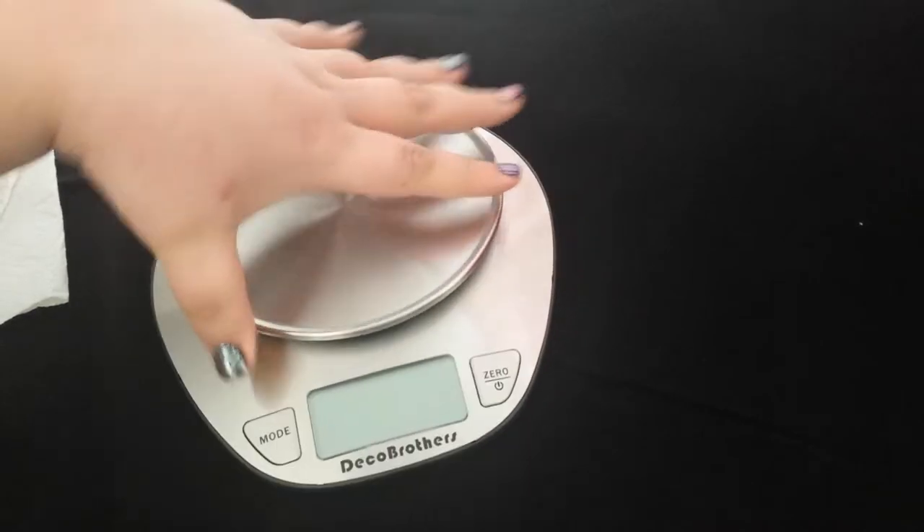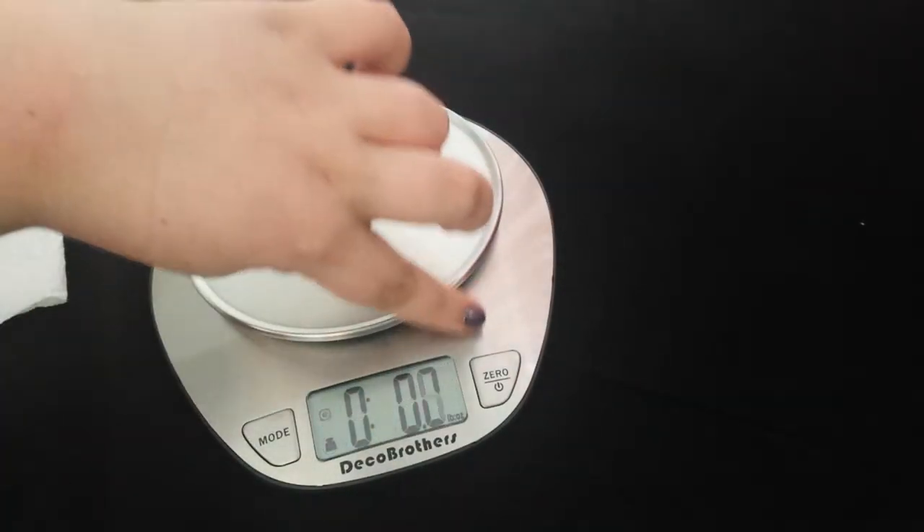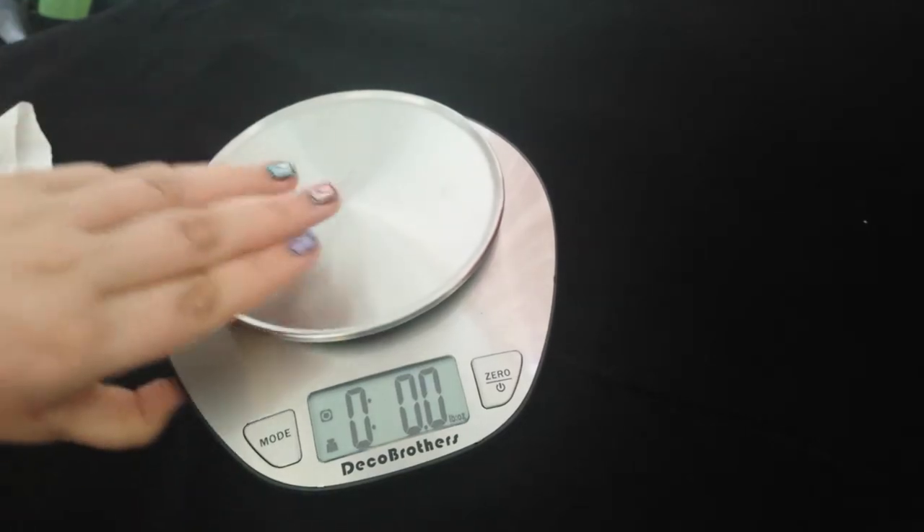It's really easy to use. You just turn the power on using this button. And then on the bottom right here, you have the weight unit switch — you can turn it from grams to pounds.